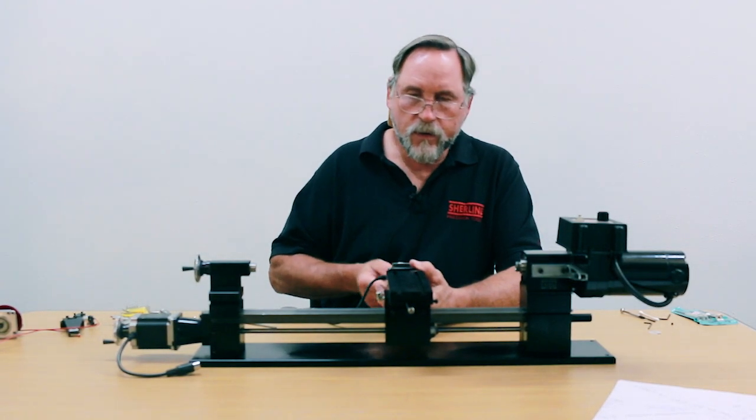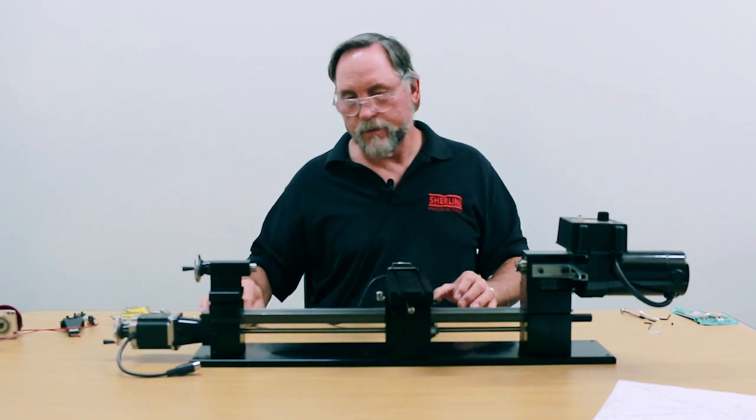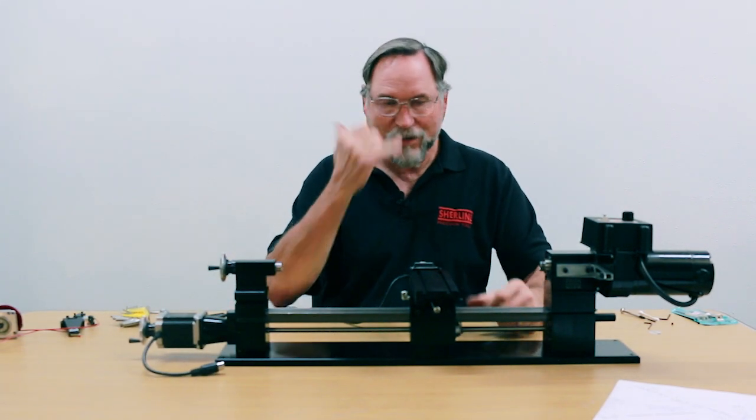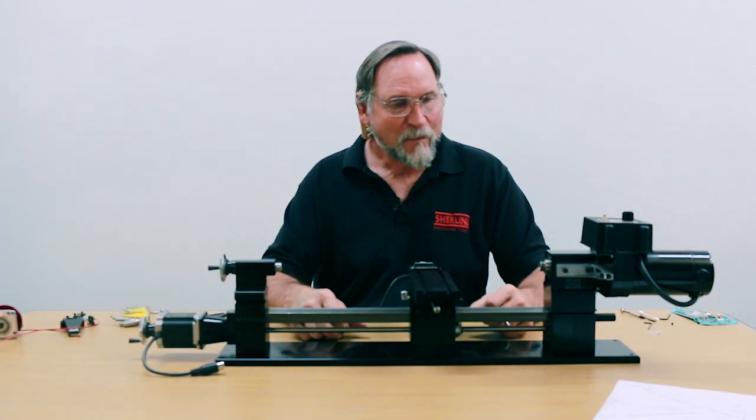Alright, nice and smooth — we're all set. That's your lathe up and ready to fly. Throw a chuck on, get some tooling on there, and make some chips.